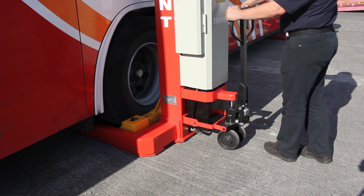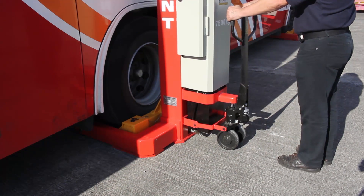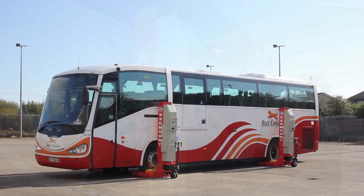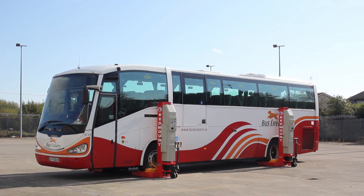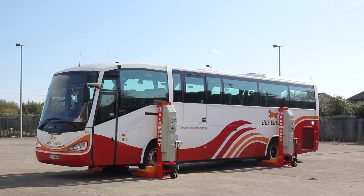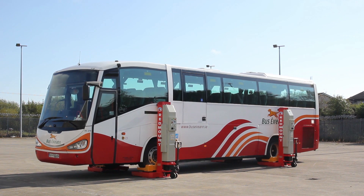Let's have a look at the lift in action. As you can see, the lift stops after lifting the first few inches to allow the user to check the vehicle is properly positioned.